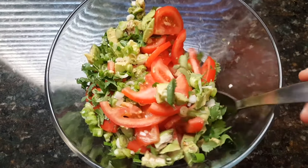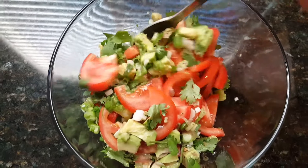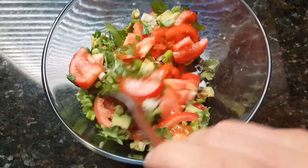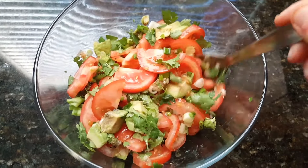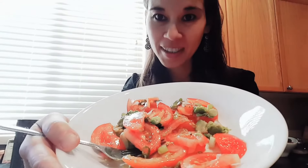So we're just going to gently toss all these ingredients and then give it a final taste test. This is a very fast, easy, and simple recipe. We're going to go ahead and give it a little taste. This is delicious, you guys — you have to try it. I love the cumin in this particular recipe; it gives it a nice southwestern flavor.